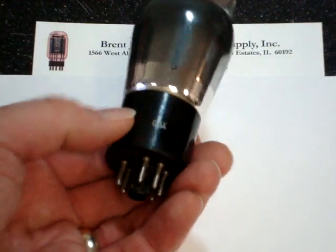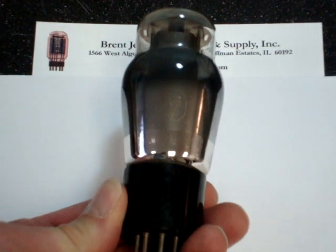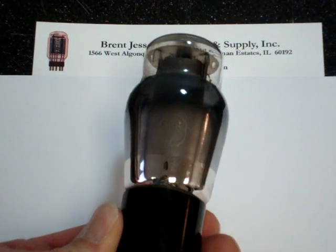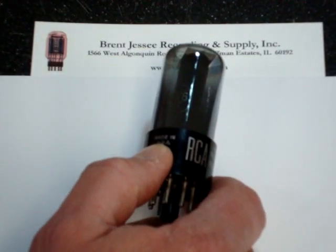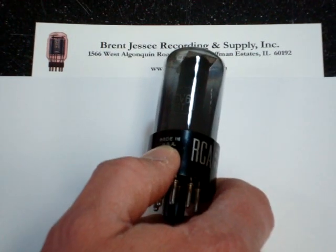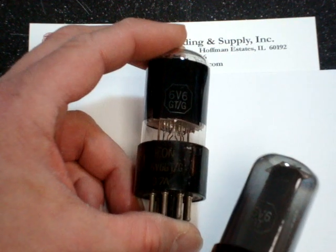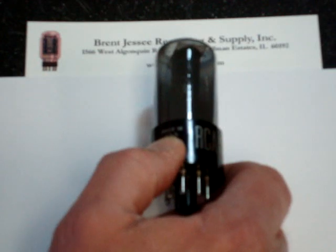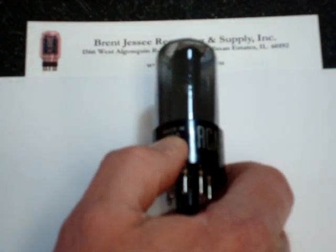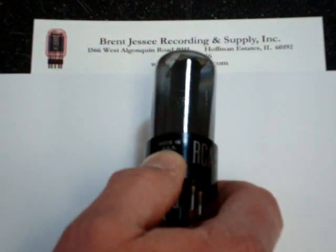This tube is an outgrowth of the earlier G type, which is a large ST shape or shouldered tube primarily used in old radios. The GT type replaced the G type, and some even say GTG on the side, which merely means the GT replaces the G type. It's a small beam power pentode capable of about 14 watts maximum at about 350 volts on the plate, although some Fender amplifiers can put considerably more voltage on the plate and these tubes handle it extremely well.